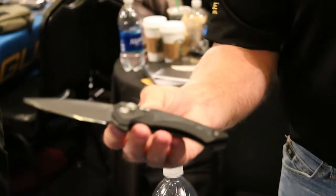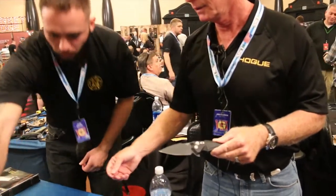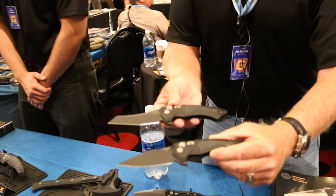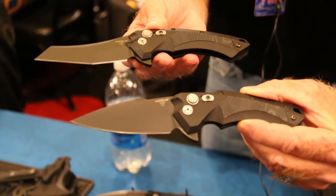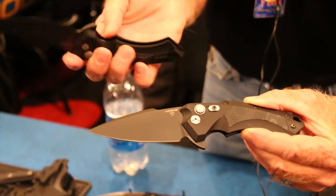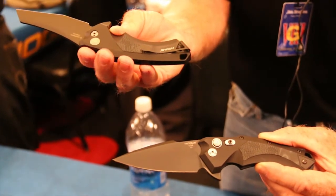It's available with a spear point — and this is a wharncliffe design. This is a three and a half inch model, also available in a four inch model in a variety of colors and different texture patterns for the grip. It also has an ambidextrous pocket clip that can be fashioned in both a left-hand carry and a right-hand carry.